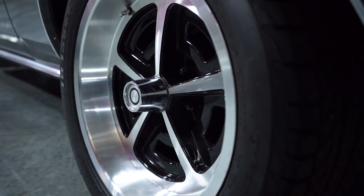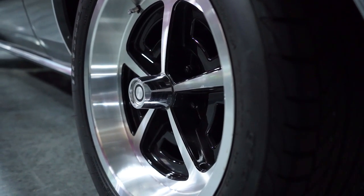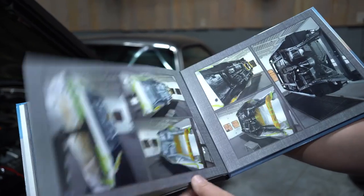We went with the 17-inch Year One replica wheels. The suspension is an Altercation tubular K-member.